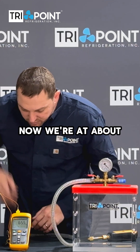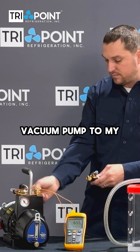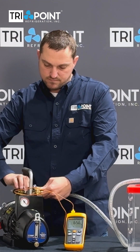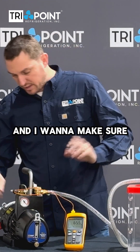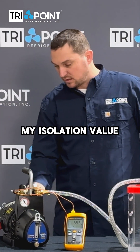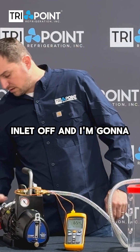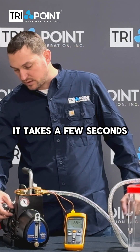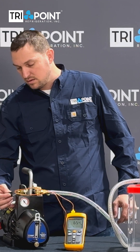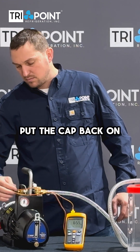So now we're about 65.5. I'm going to hook up my vacuum pump to my vacuum box. I want to make sure that I start up my vacuum pump properly, so I'm going to open up my isolation valve. I'm going to pull my 3.8 inlet off and turn on my pump. It takes a few seconds — there it goes. Put the cap back on.